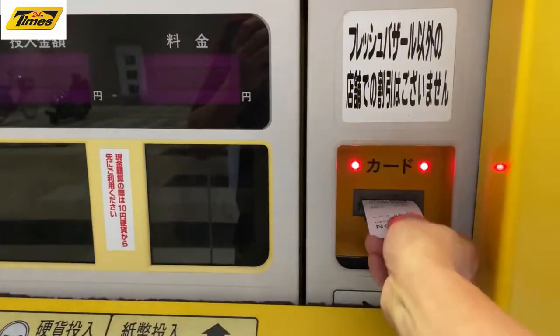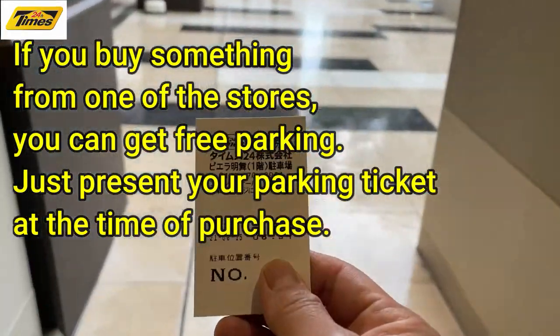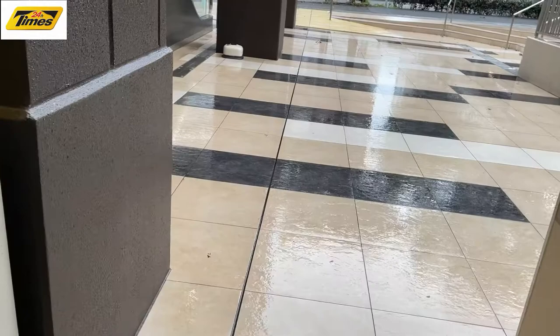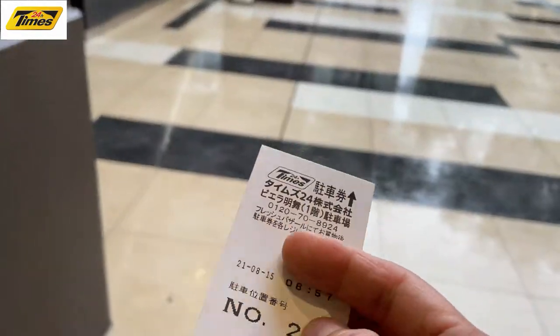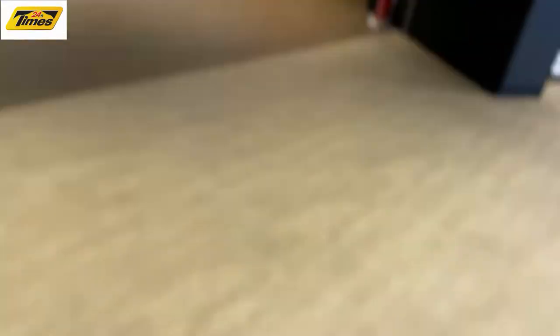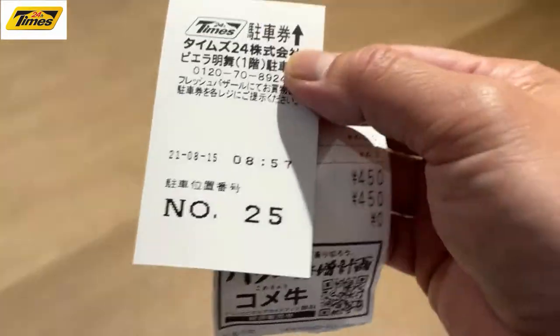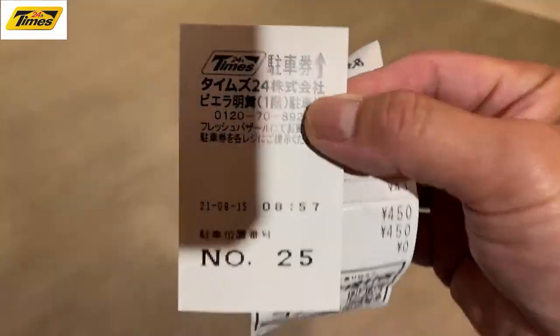You take this ticket to the store. You buy something from one of the stores and they'll stamp it, and then you come back and you don't need to pay. I just came from this coffee shop called Comedos and I need them to validate my parking ticket.